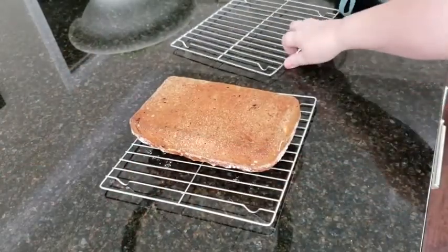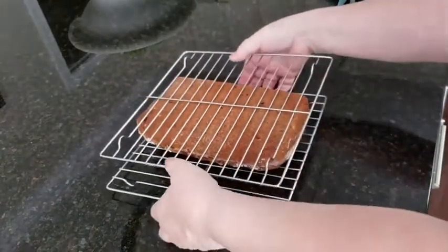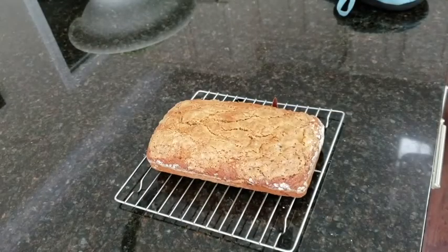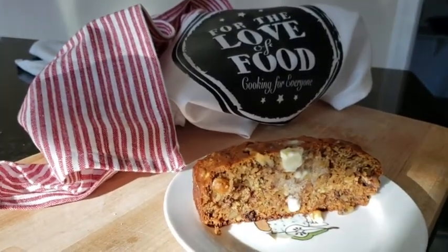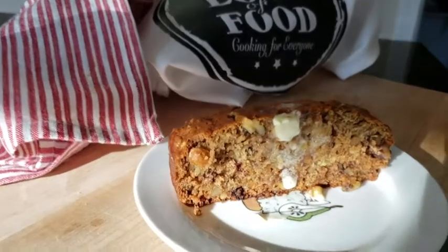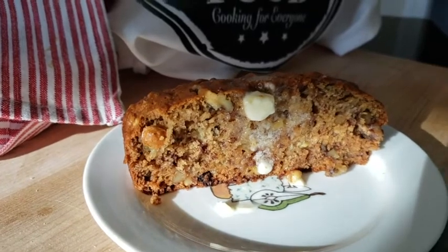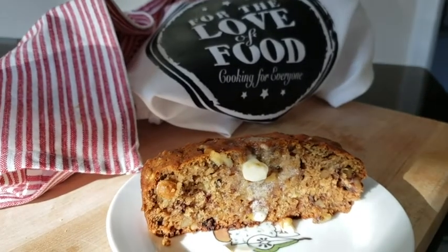I've just taken my bread out of the pan and flipped it over, then flipped it back right side up. And there we have it — a beautiful banana bread. Thanks for watching For the Love of Food today. Here is our finished banana bread, and you can see the butter just drizzling off the top of it. Doesn't that look fabulous? Go to For the Love of Food and make sure you get the recipe. Thanks for watching — see you soon!